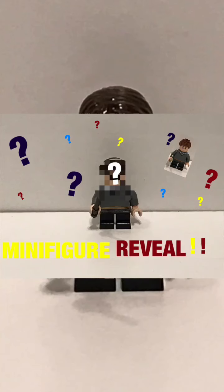Hi everyone, welcome back to Jax's Lego Stacks and Hacks, and by the cover you can see that I am doing a minifigure reveal.